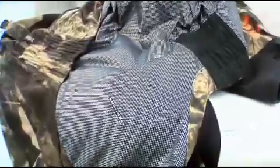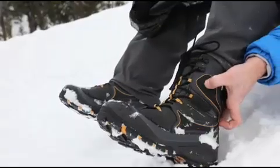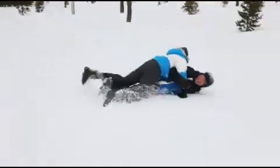OmniHeat liners use tiny silver dots to reflect heat back to you, making them 20% warmer than standard liners. And our OmniHeat electric technology supplies lasting warmth at the touch of a button. OmniHeat products help you counter the cold anywhere and everywhere.